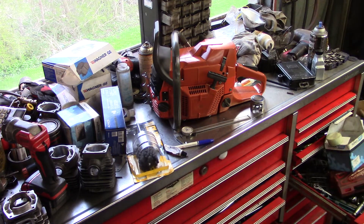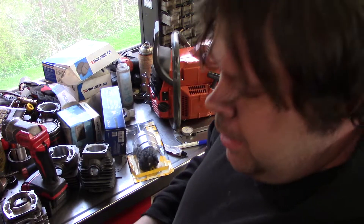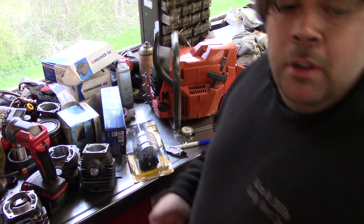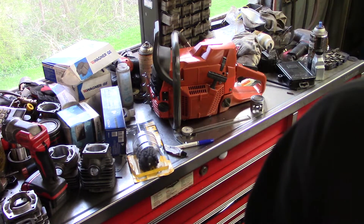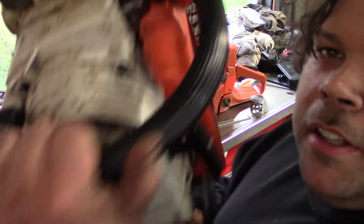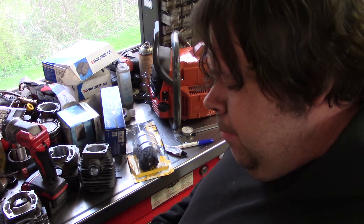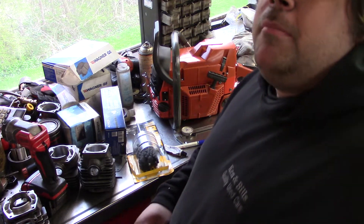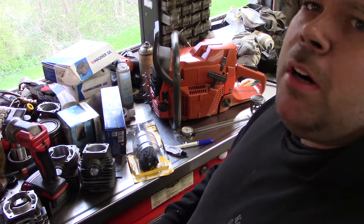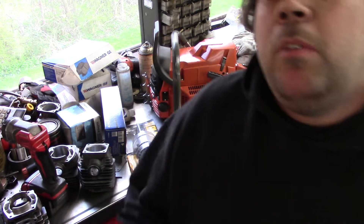I'm going to show you a future build — this is my buddy's. He blew her up — 028 Wood Boss. I'll do a teardown on this, I'll show you some things about cleaning the cylinder. I don't think you can save this cylinder though — scored the piston up pretty good. This here is the 041. I got it running, idled beautiful. But the problem was the diaphragm in the carburetor — I got to get a diaphragm. Pressure checked it, compression checked it, everything's perfect. Just needs a diaphragm. It'll idle all day until you put it in the wood — it just dies out.